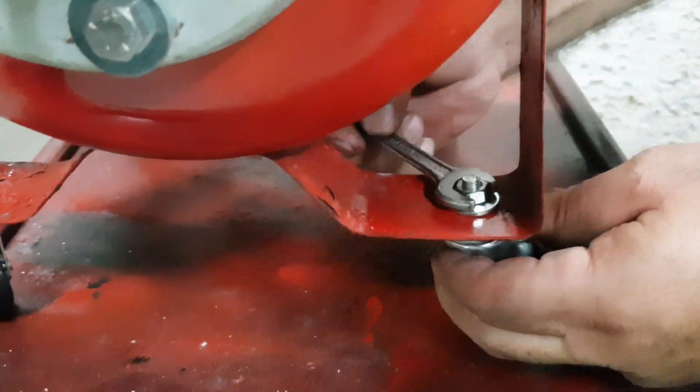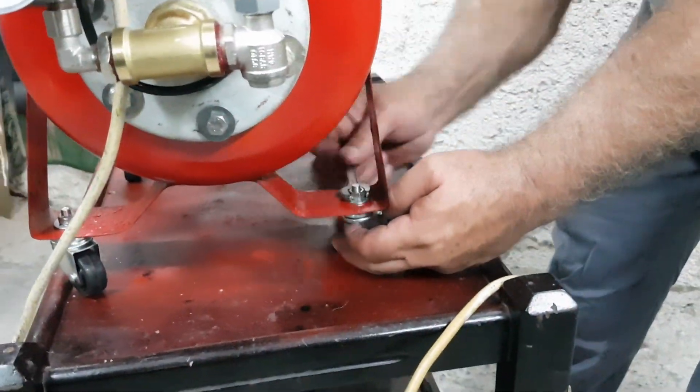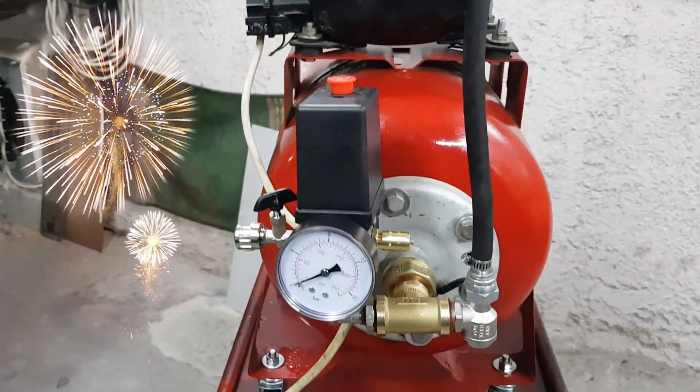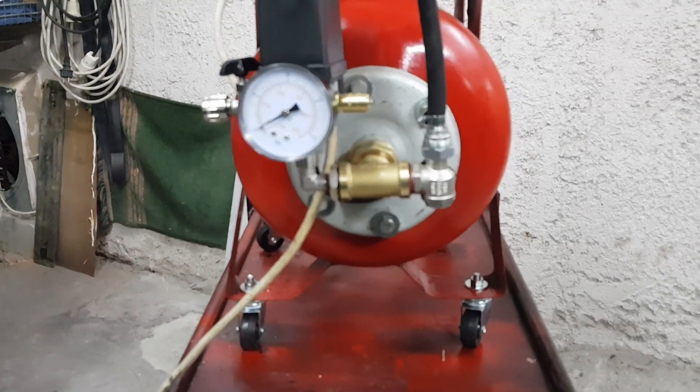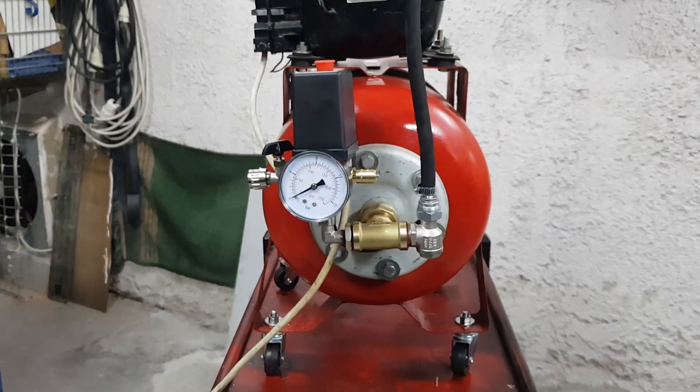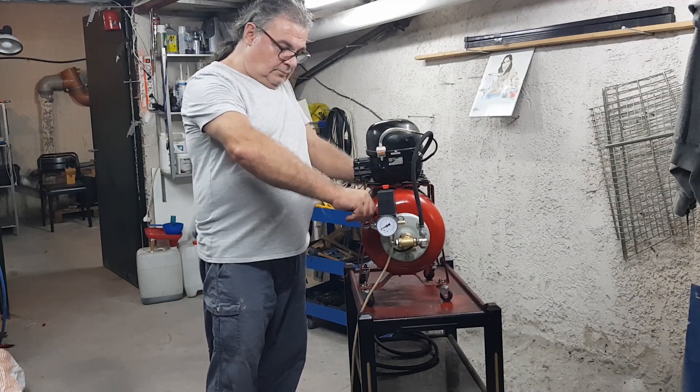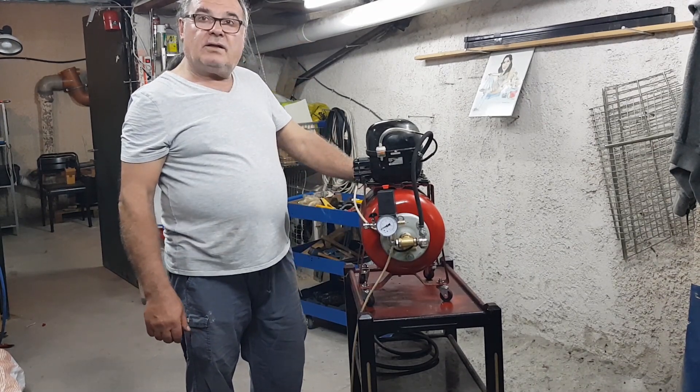Finally we will screw the wheels at the base so we can quickly move it. And believe it or not, our air compressor is done. Of course it's not me behind the whole process but my father, who makes everything look so easy to do.